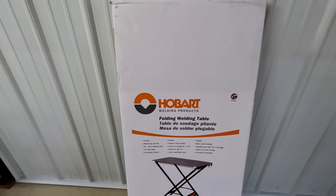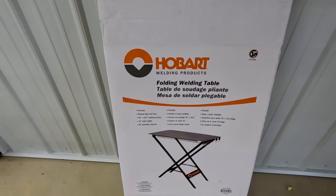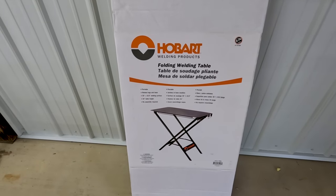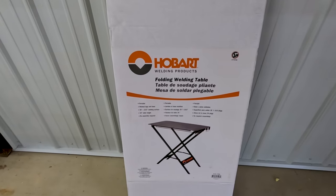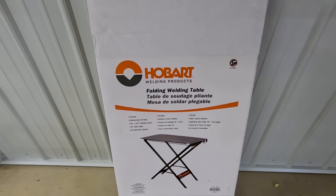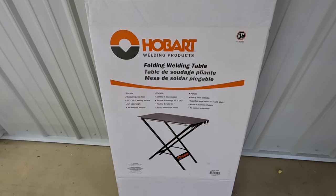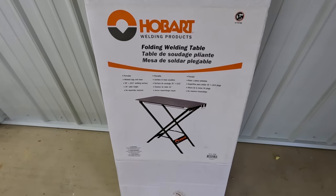All right friends, what we have here is a Hobart welding table — if I'm saying that right. It folds up and it says no assembly required — I really like that. I bought this with the forge about a year ago, or maybe a year and a half ago. I can't remember, it's been so long. Let's get this out and see if it's the right size for that little propane forge — I think it'll work.